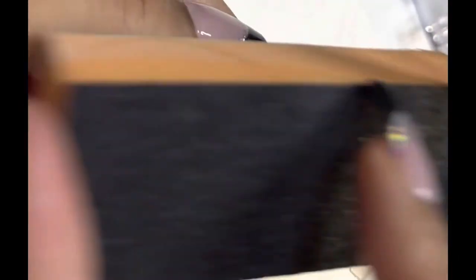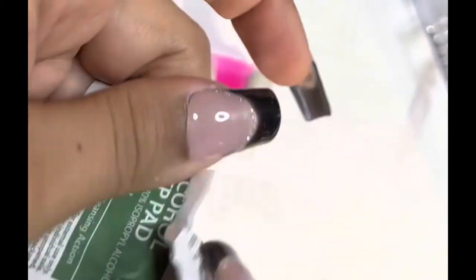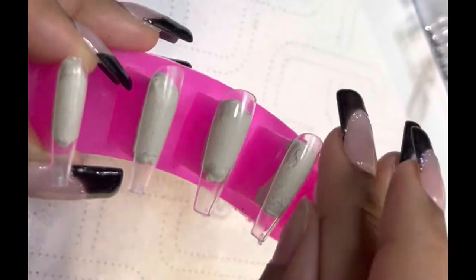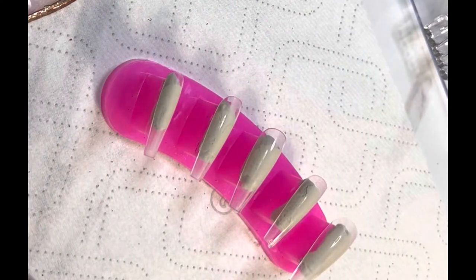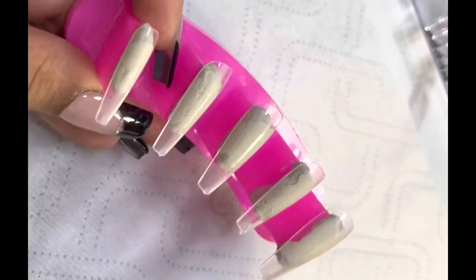I wanted to include kind of everything in this video. Some videos on YouTube don't show the struggles, and I know they were struggling at some point. I think it's nice to see: hey, if you mess up, we can work with it. Here I'm just buffing the nails — all press-ons I made, attached by a little sticky tab.